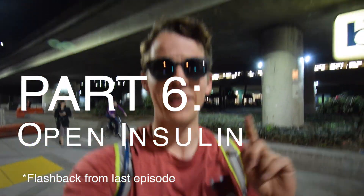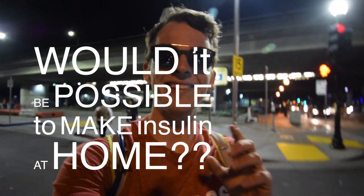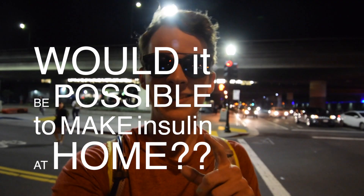It's Riding Around Bikes with a good friend, Abby Brow. She stopped in San Francisco for the Super Bowl, and her and I were joking — would it be possible to make insulin at home? And that is what we are investigating tonight.